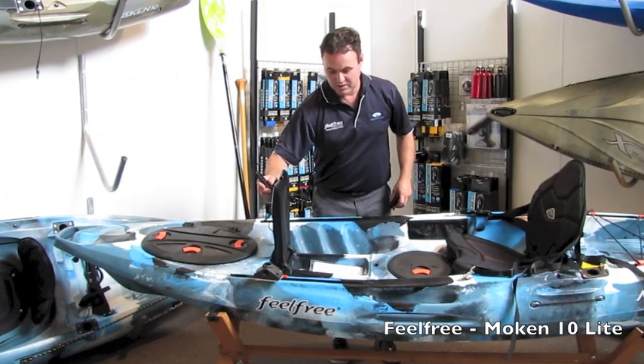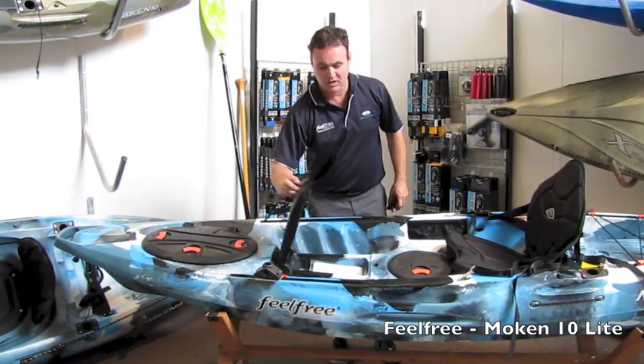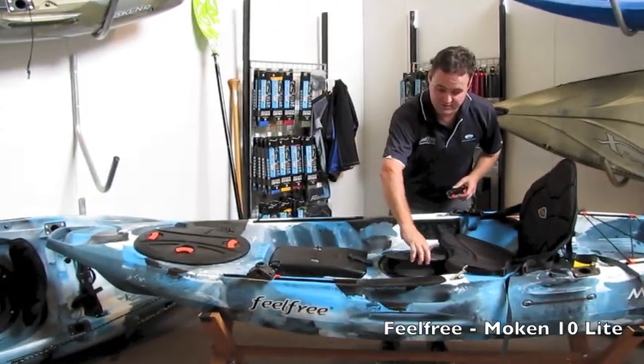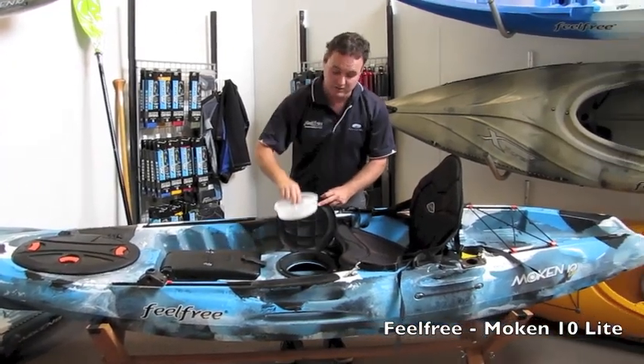Standard features, as with the Mokin 10, include your hatch here to be able to put your fishing gear. A different hatch compared to the Mokin 10 is the one in front of the seat, along with the tackle tray — very handy for your angler.